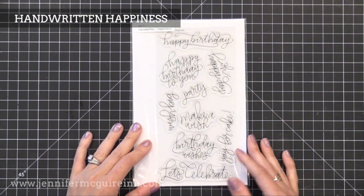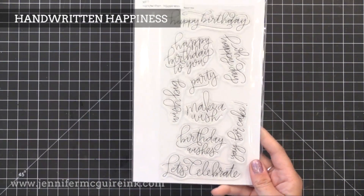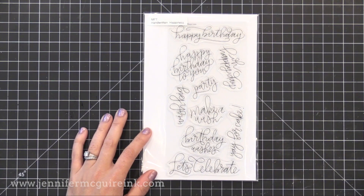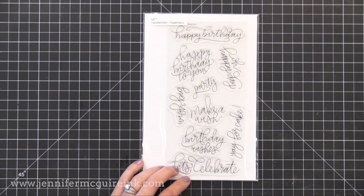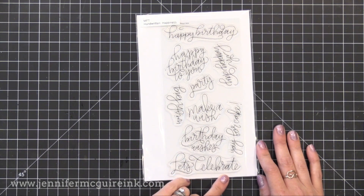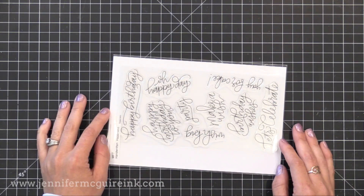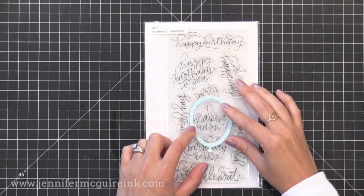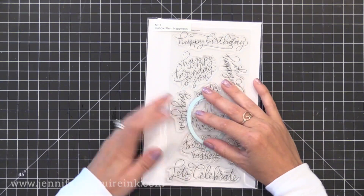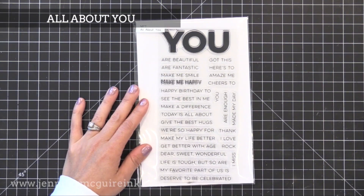Now we have the stamps. First is Handwritten Happiness — I really like the look of these handwritten messages, and I see a few I could use often. I send a lot of celebration cards to friends for accomplishments like losing weight, exercising more, or making it through the day as a mom of five. The 'let's celebrate' and 'oh happy day' are definitely fun ones to use. There are also a lot of birthday ones that work great with the birthday dies, like 'make a wish,' which fits nicely inside the balloon shaker window.